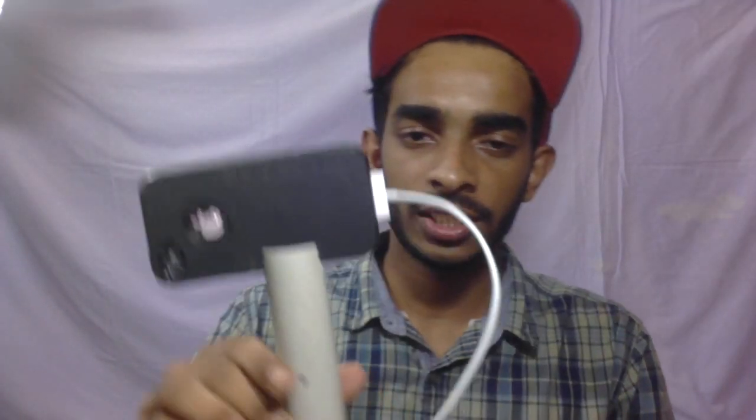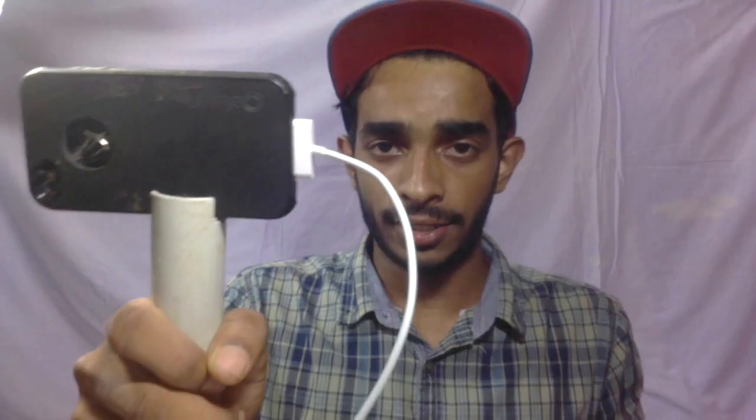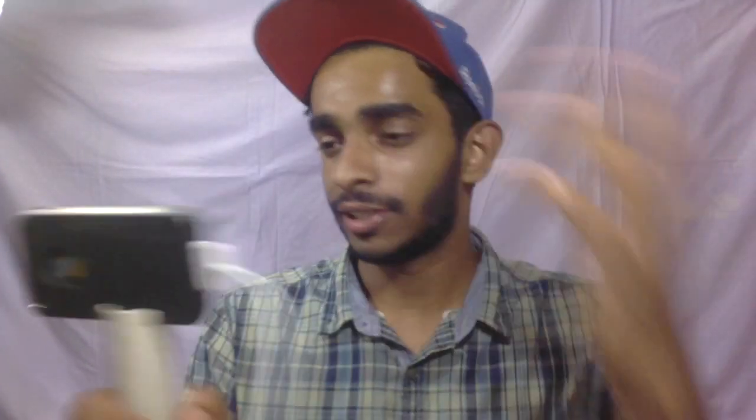So guys, this is the steady cam I built for iPhone. You can use it for any kind of tilting shots or panning shots, and basically you can use it for taking selfies. It's pretty handy — good in your hands. You can take this out and use it for taking videos for YouTube, even with your iPhone or any other smartphone.